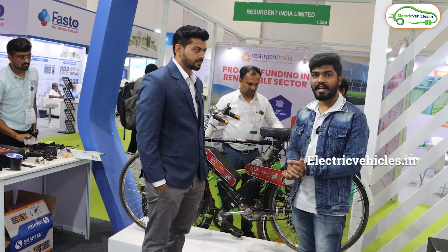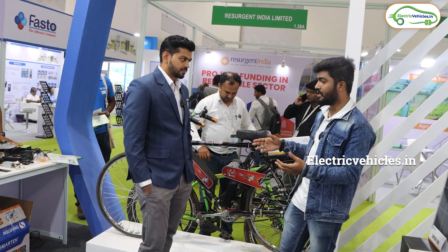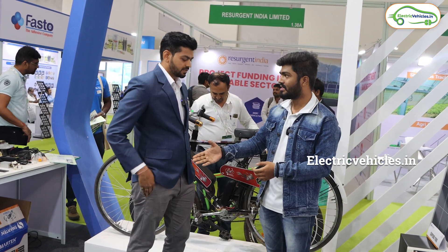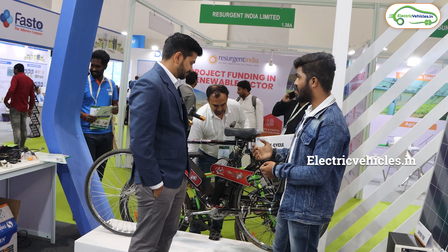Currently we are at the Smarten Energy stall, and here we have an Electric Cycle Retrofitment Kit. We have an executive here — Virendra. So Virendra, please explain about this Retrofitment Kit.